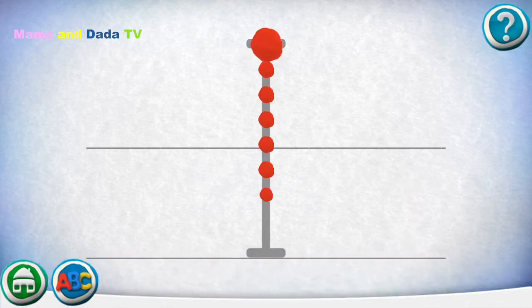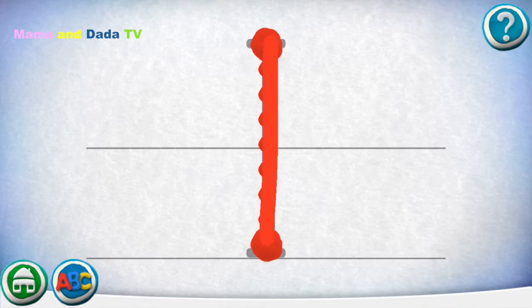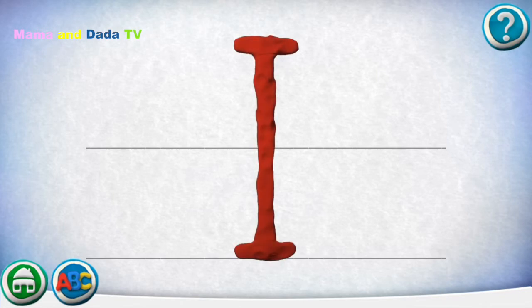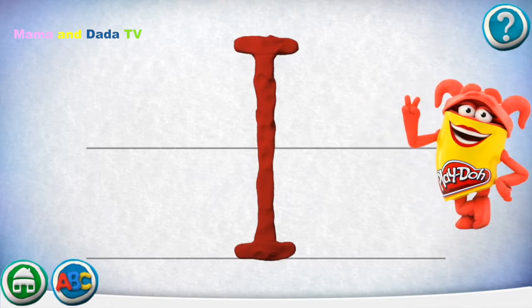Move your finger along the path from one spot to the other. Way to go! Draw the next one. Good job! Draw the next one. Nice job!